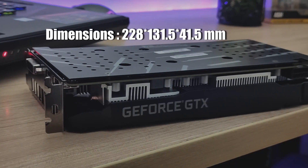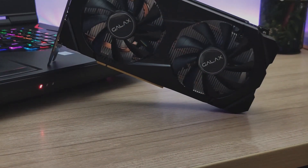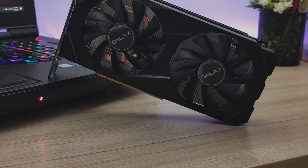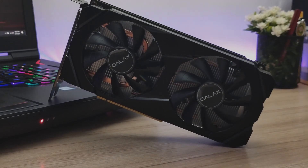The GTX 1660 Super from Galaxy features this simple backplate design, a generous amount of ports — namely the DVI-D, the HDMI, and the DisplayPort. It also features the standard 2-fan design that complements well with the huge heatsink that this card comes with. Looking good so far with the aesthetics of this Galaxy card; now we want to see how it fits against the 1660 Ti on 1080p gaming on our gaming rig.